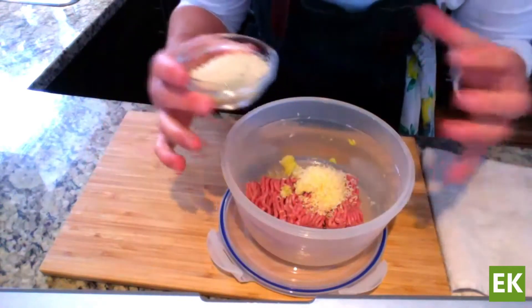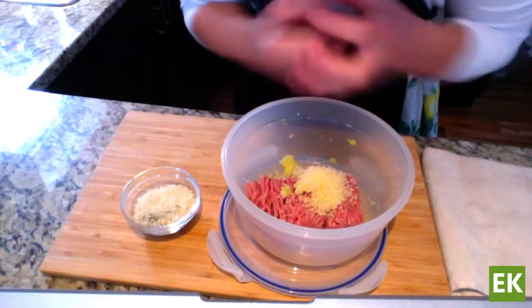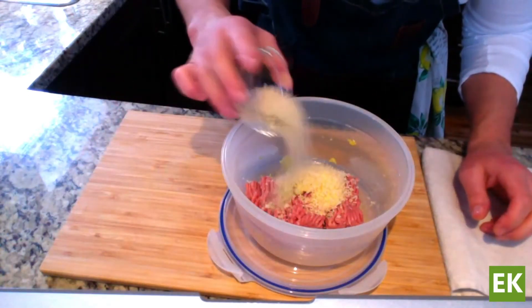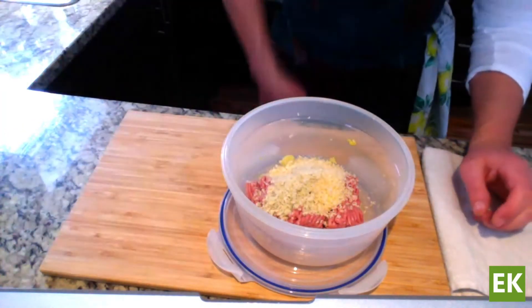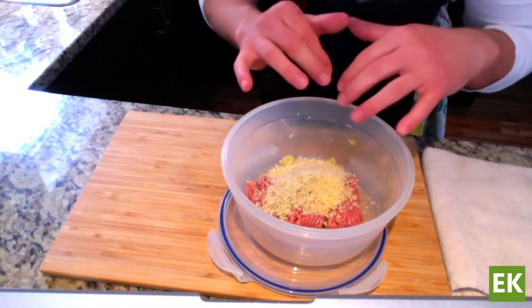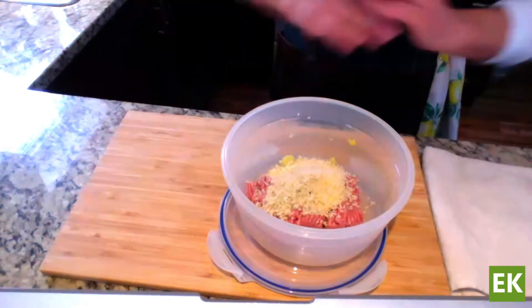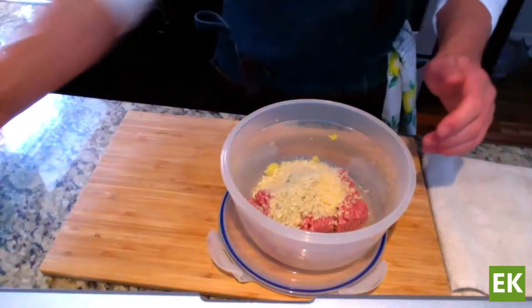Then I'm going to add some breadcrumbs, which will help to bulk up the turkey meatballs a little bit and make them softer and fluffier. These are just plain breadcrumbs. At this point, if you want to add some dried oregano, dried basil, or chili flakes, you can definitely go ahead. I'm going to keep these very simple — you can flavor them whichever way you want.